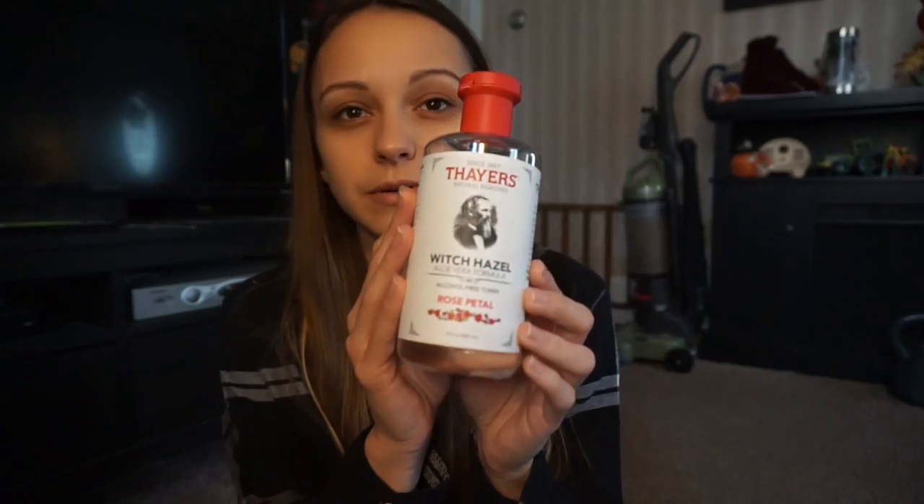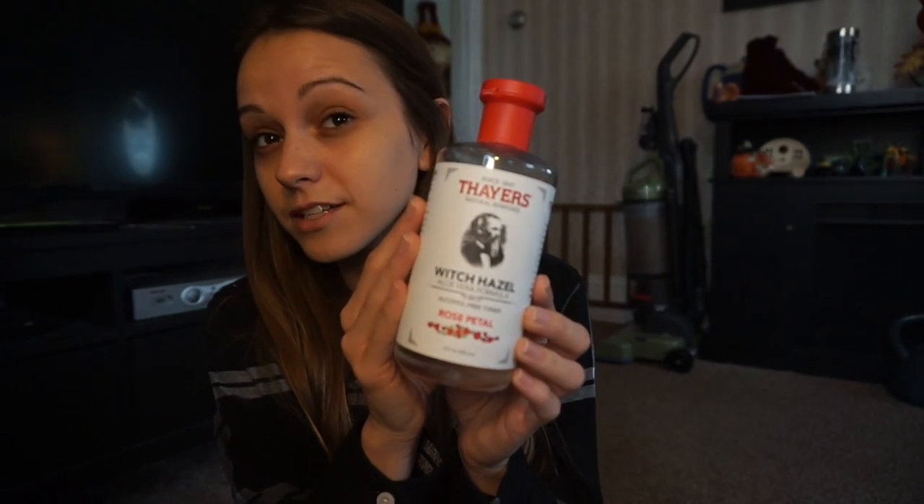It looks so cool. I usually try to put some hand sanitizer on before I do my makeup, or wash your hands, just because you're going to be touching your face. I'm going to start with my toner first. I just recently started using toner and I feel like I've noticed a slight difference.